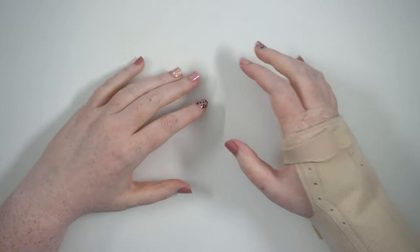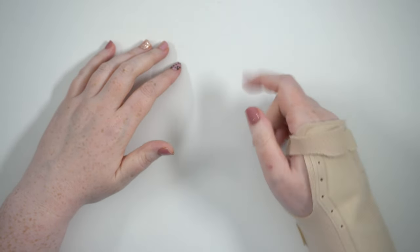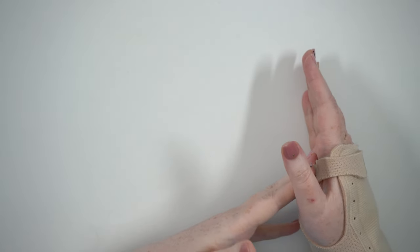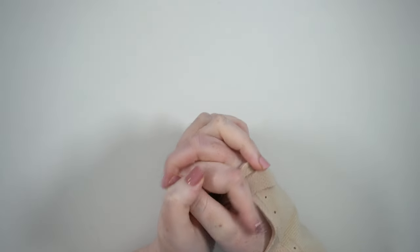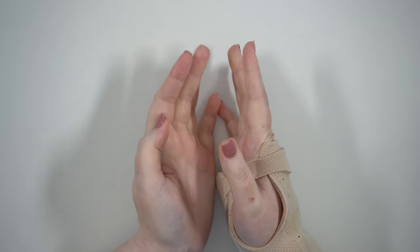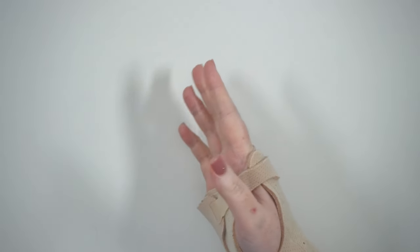Hey, it's Jess here and welcome to my channel. Apologies for the wrist brace but my thumb hurts today. I wanted to film my wax empties for August and my September basket because I'm really excited to start my September basket — I think it's got lots of great stuff in it. It's September 1st and I've already started melting it, so let's get into that, but first let's go through August.